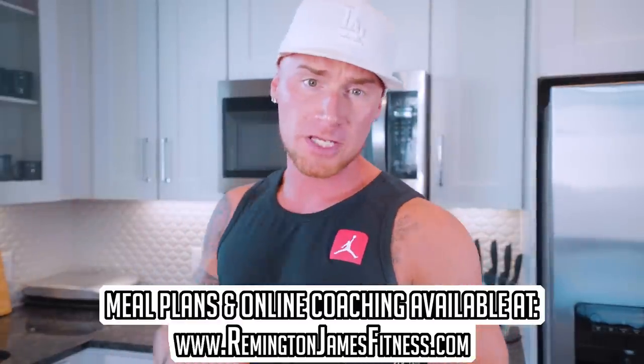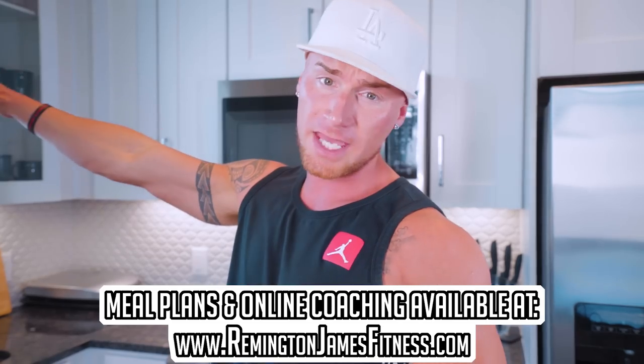I appreciate you guys for watching. If you enjoyed this video, smash that thumbs up button and ring the notification bell so you get notified when I drop new videos. If there's anything in particular you'd like to see, comment that down below. Which burrito did I like best — the egg burrito with Canadian bacon, the chicken cheese and barbecue one, or the queso beef one? They all had their merits — I'll leave that question up to you guys in the comments. Meal Plans and Online Coaching at RemingtonJaysFitness.com. I will see y'all at the next video. Peace.